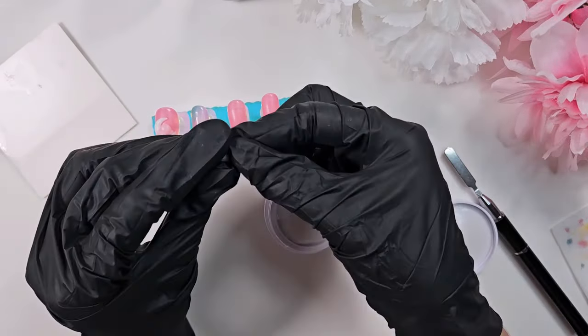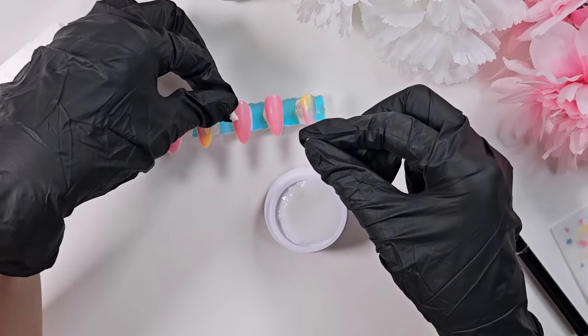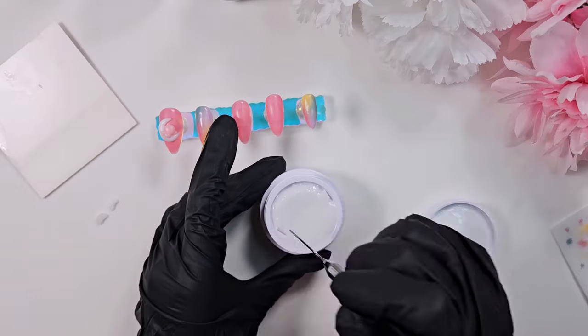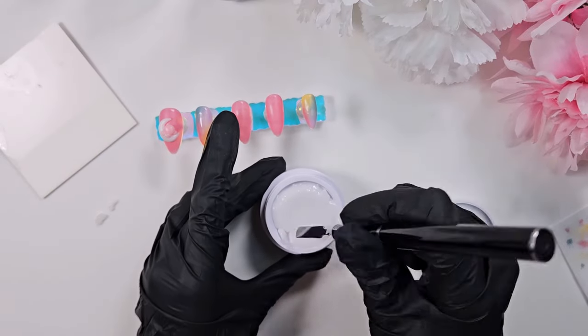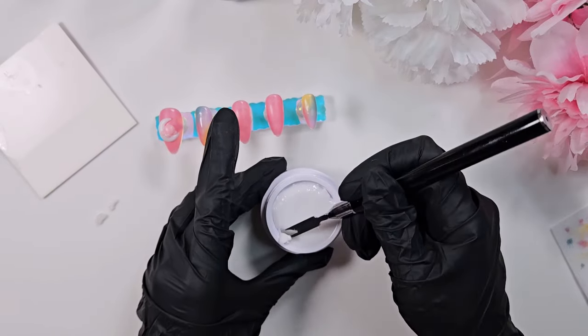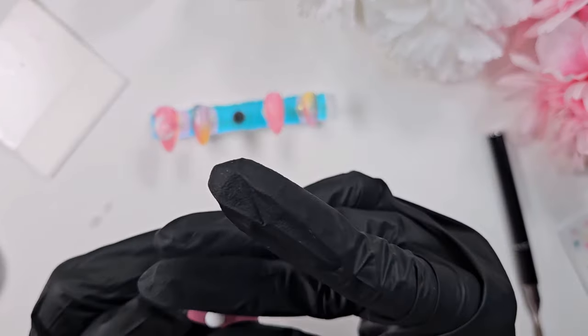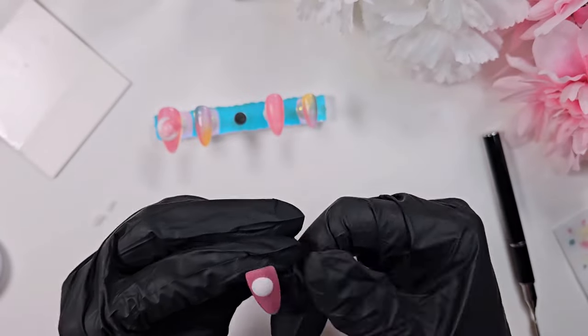Here is one of the only elements I did not sculpt by hand — these are cute little acrylic wings I purchased from Temu. I will try to find the link and include it below. The wings are basically the only 3D element I did not sculpt myself for this set.